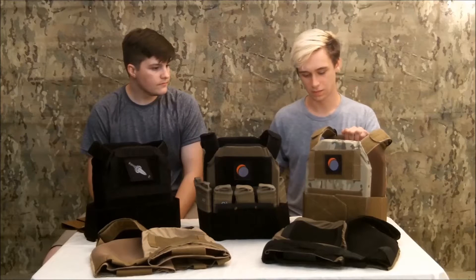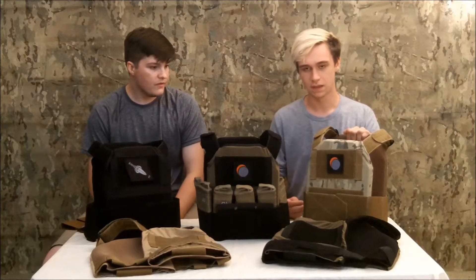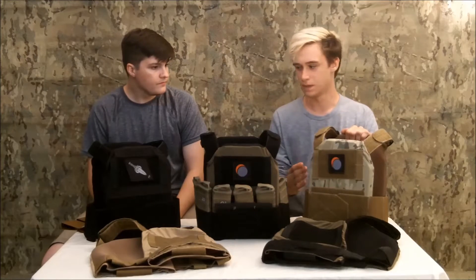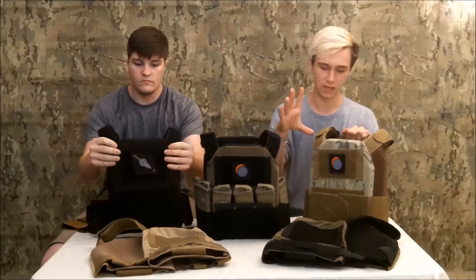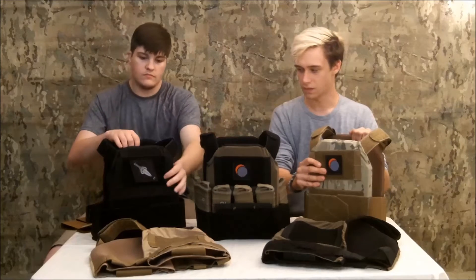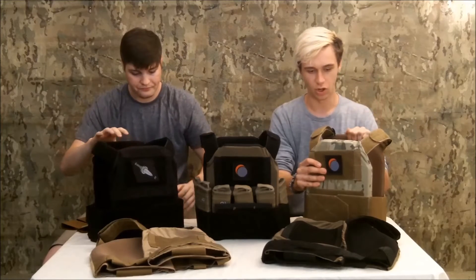I designed this rig to be completely low profile and as minimalistic as possible. It only holds your pure essentials and plates. As you can see, the body of the plate carrier is made out of four-way stretch material — very strong four-way stretch, similar to what Crye uses. This allows the material to form to different sized plates and form to the user's body. We have a swimmer cut plate which runs perfectly, and medium-sized sack plates which also run perfectly. The inside of the plate carrier is lined with three-millimeter spacer mesh, which allows for comfort, airflow, and water dispersion in case you sweat or get any water on it.